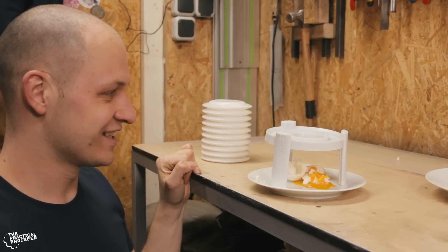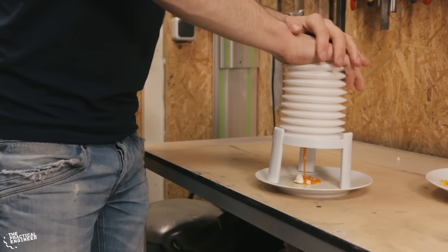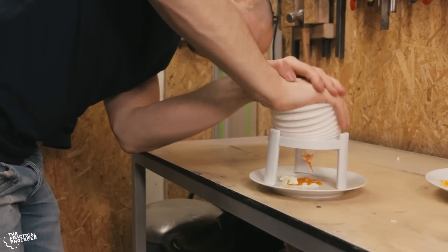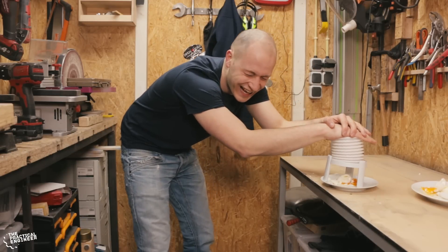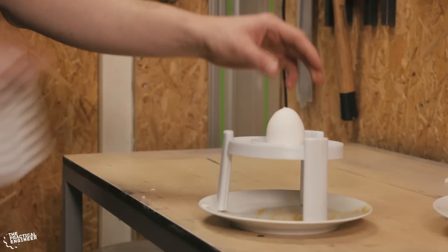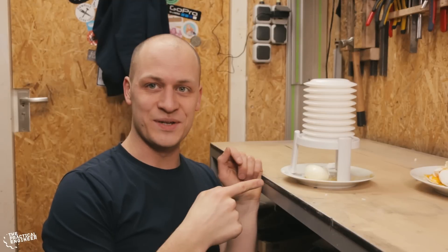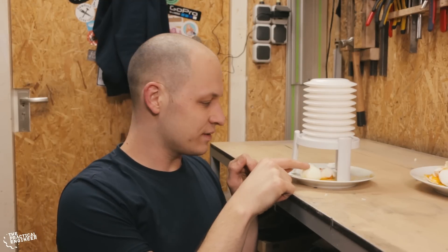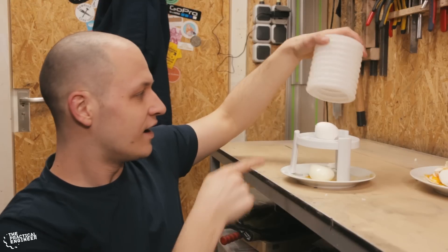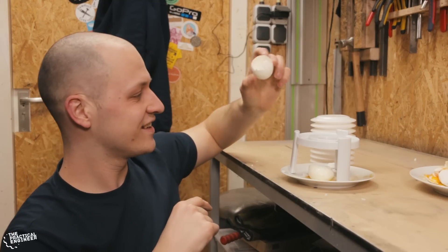Still not working. A lot of fun though. This one almost worked — look at it. It still exploded, but the shell is here. How cool.